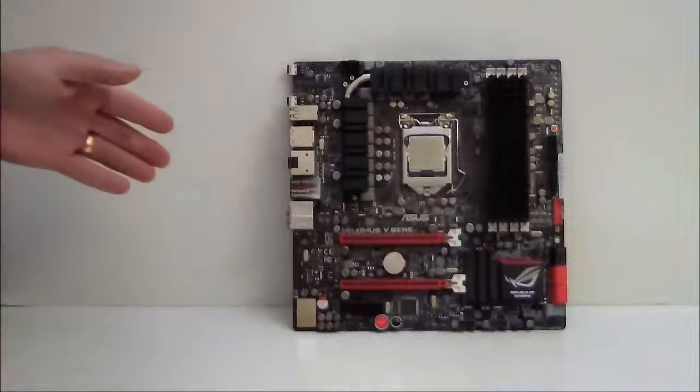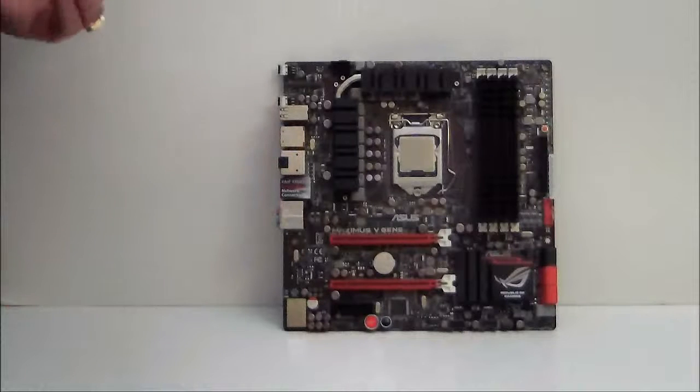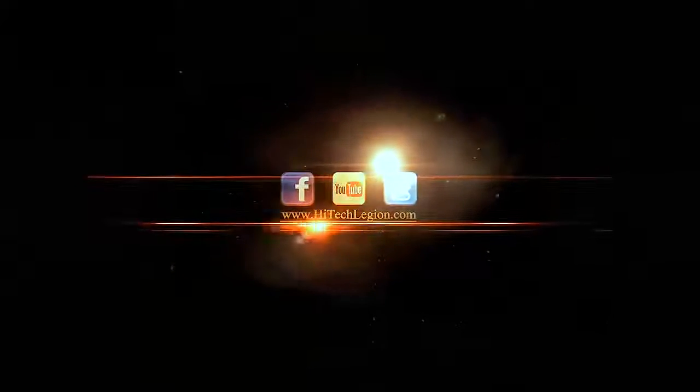So everyone, that has been our quick look at the ASUS Maximus 5G motherboard, Republic of Gamers. Thank you for watching. Stay thirsty, my friends. See you next time. For the full review, visit www.hitechlegion.com. Bye-bye.